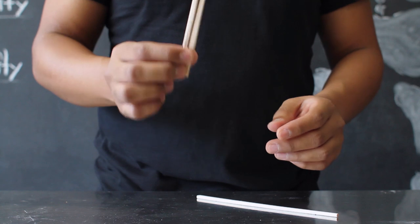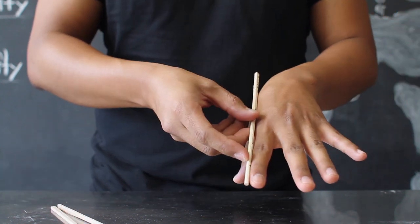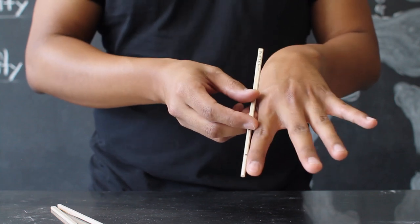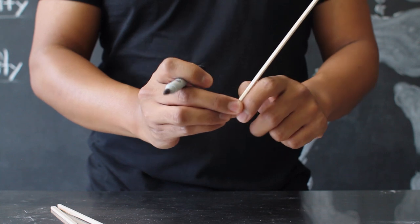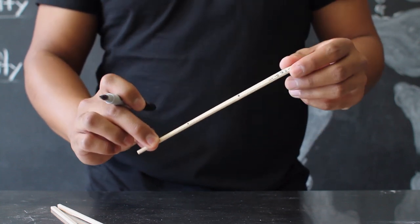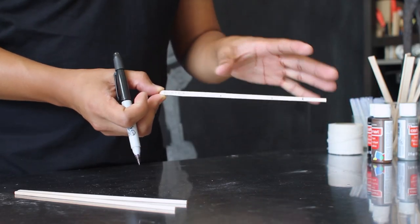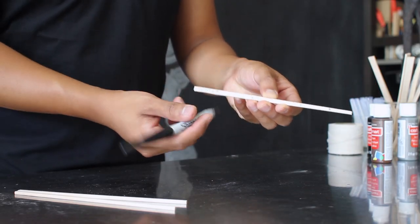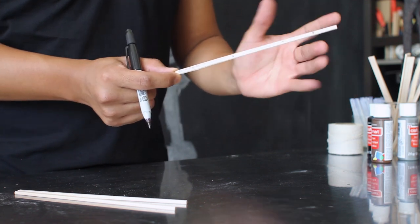First, you want to take your chopsticks, and for each finger, you're going to create a marker for where the knuckle meets on your finger. Take your marker, and wherever your knuckle bends, just create a small little marker, and continue to do that for each finger. As you create the chopstick for each finger, you also want to label each finger at the end of the chopstick so you know which finger belongs where on your hand.